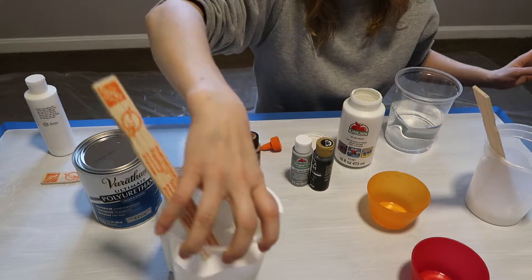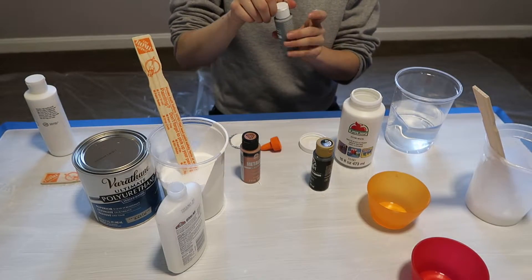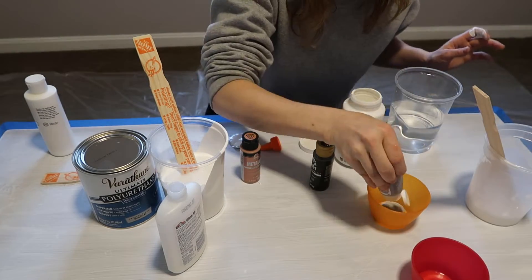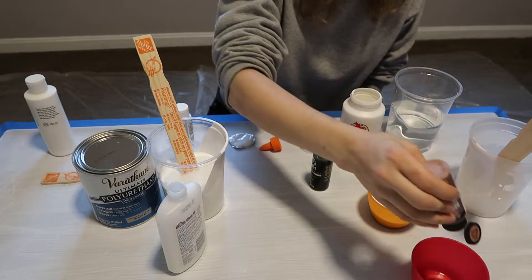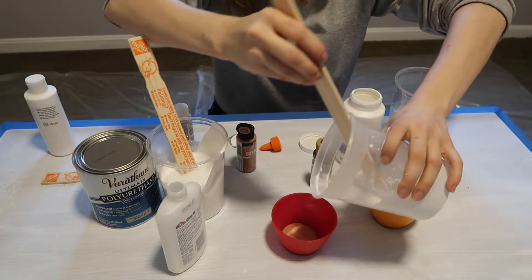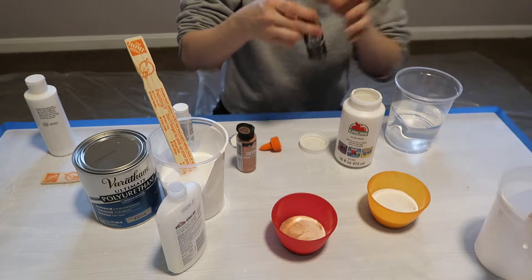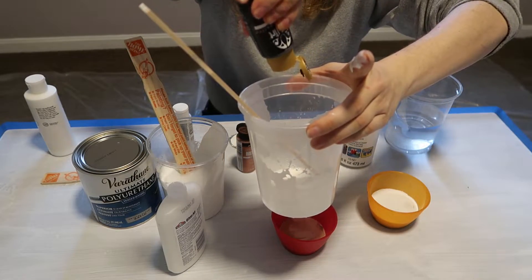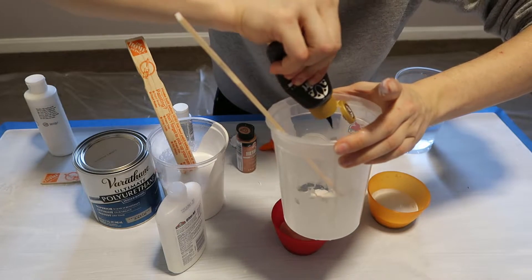That seems about right. We're finished with the white. Now I only want a little bit of each of the other colors. I'm going to do a gray one, and then just a little bit of rose gold — that'll give it a little metallic, a little bit of color change. And then just a teeny tiny bit of black. I really don't want this to be very black; I want it to be mostly the other colors.